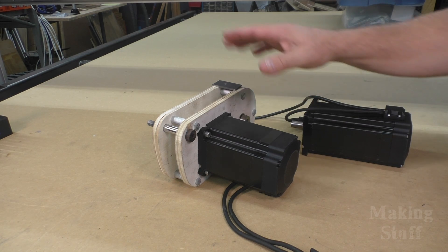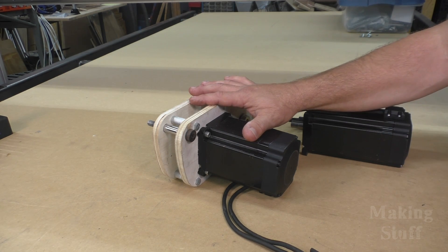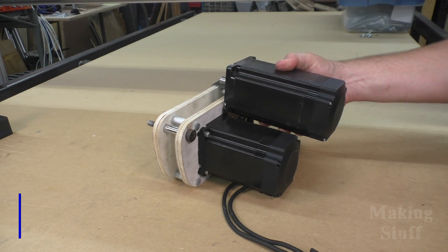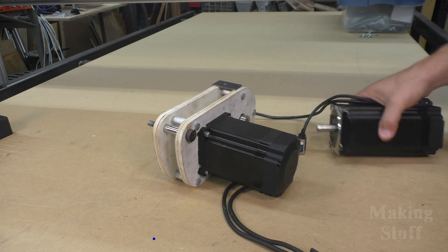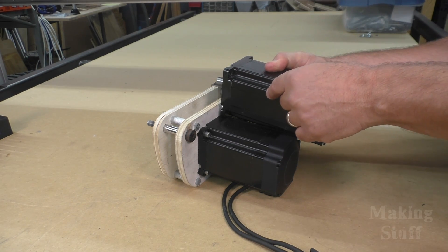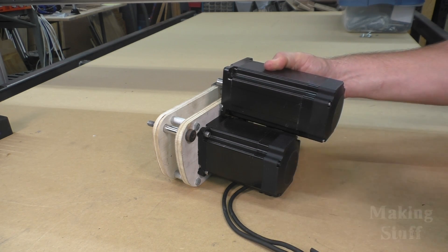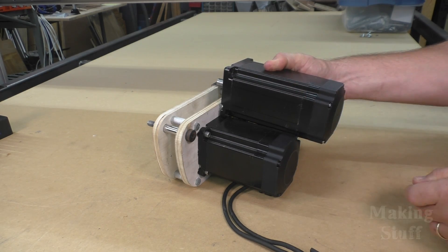While I have the drive reduction assembly off the machine for the X-axis, I'm going to swap the motors. I'll put this larger motor on the X-axis and use the smaller motor for the Z-axis. By doing that, both the X and Y-axis will match, since the larger motors are what I'm using on the Y-axis. I'd like to have everything on X and Y match, and I really don't think I need such a large motor on the Z-axis anyway.